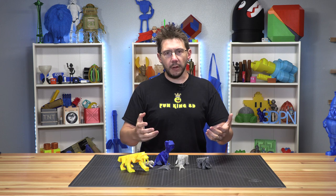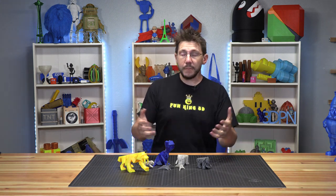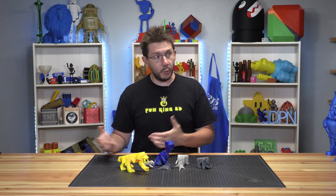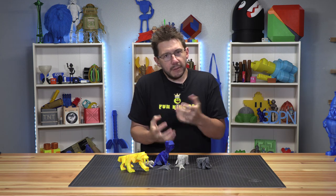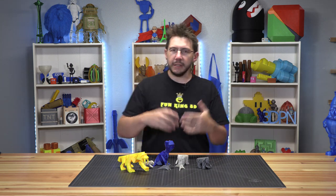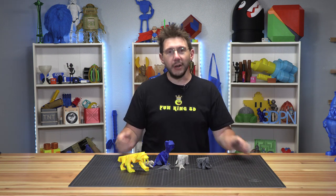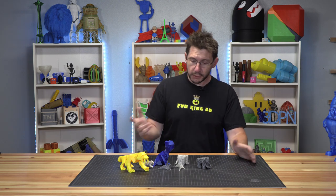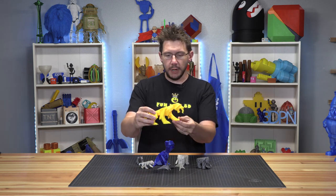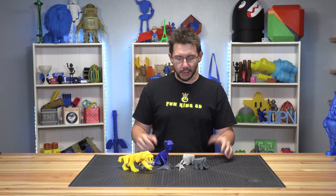Anybody can create models and put them out there for free, which is a fine thing to do, and anybody can create cool models and sell them, which is also a fine thing to do. But what Joe has done is gamified the model creation process — as bonus stretch goals on Kickstarter, he releases more low-poly models. What's great about low-poly models is you can print them bigger or smaller and they still look awesome.